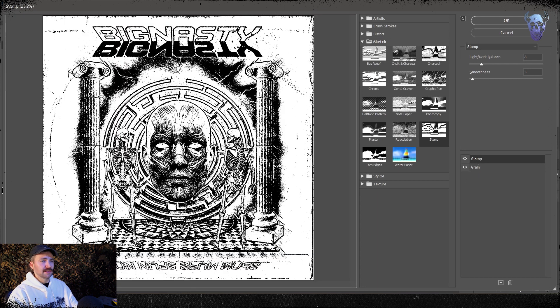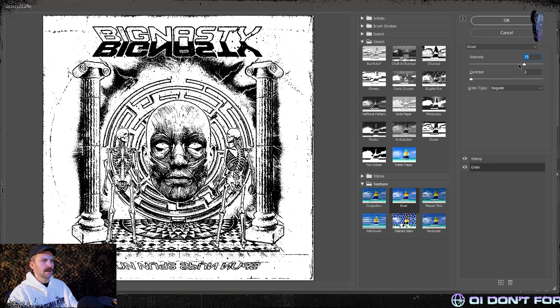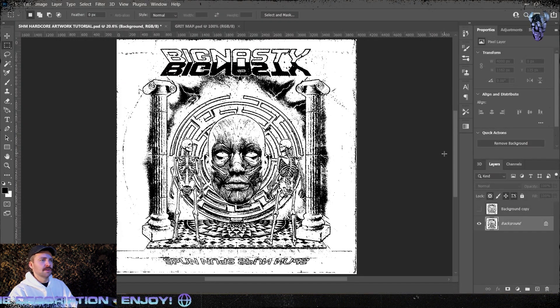And look at that already — that looks like something proper, like an early 90s techno poster or hardcore punk art. Kind of a lot of the stuff you'll be seeing coming out today, especially on the West Coast of the States. They're kind of playing around with this style of artwork again. So how easy was that? That's two little processes that took all of three minutes. We've turned a bunch of assets into a really nice, messy, filthy, punky metal kind of design. It looks like how things used to look back in the 80s and 90s.